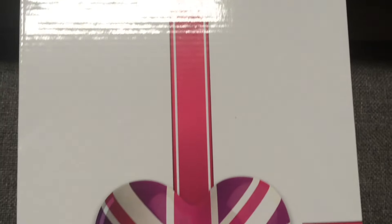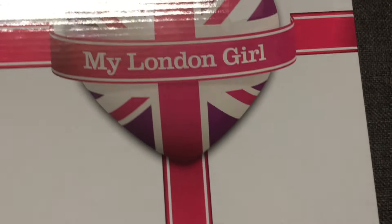This box traveled a really long way from London, England, so the box got a little bit damaged in the process of traveling, but this box is a lot stronger than American Girl doll boxes, so the doll was completely safe inside, and it was also bubble wrapped on the outside.